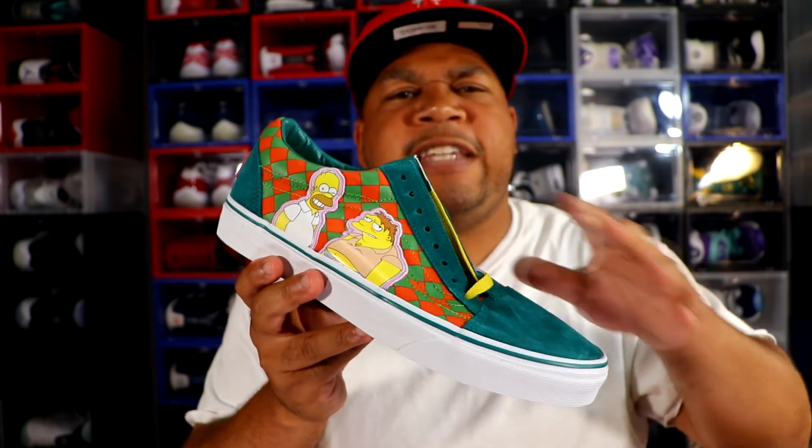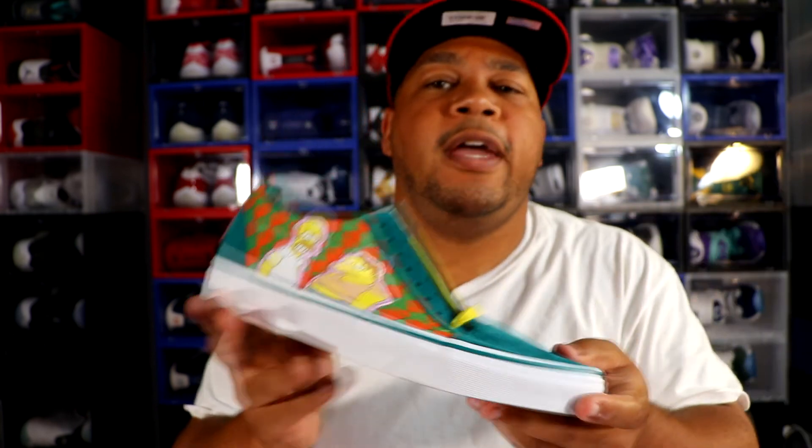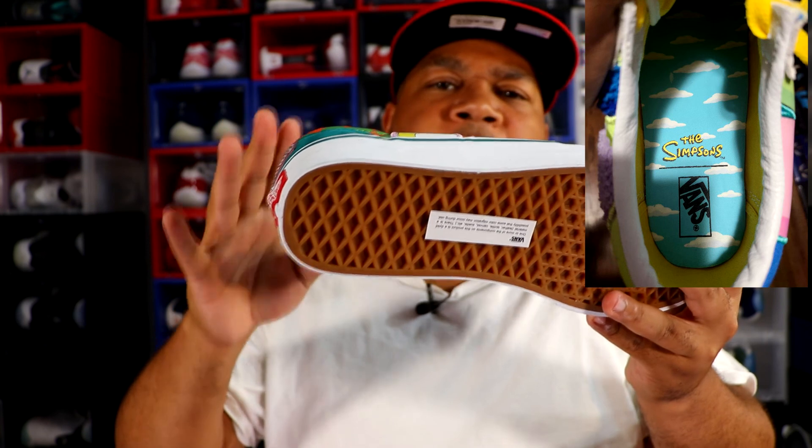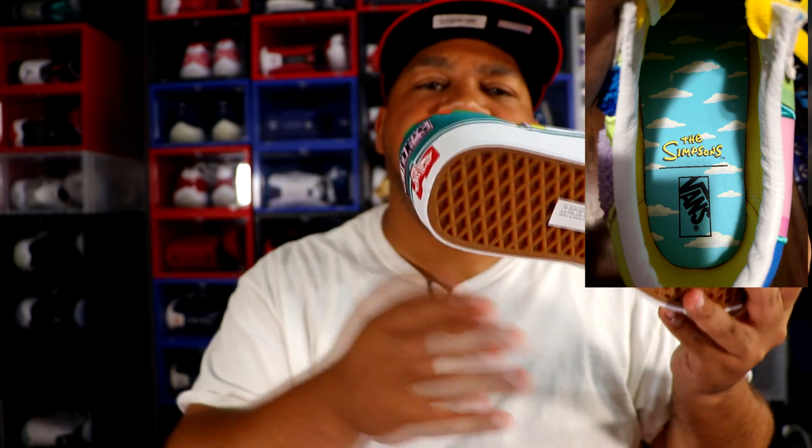I would say you could kind of wear these as a Christmas-themed shoe if you wanted to. As far as the insole of the shoe goes, it's like a sky background, and it has the Simpsons logo and Vans right there as well.